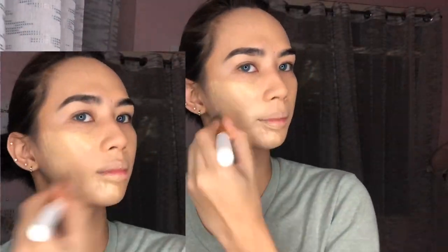Then I'm gonna go with my primer — my ELF Infused Face Primer — to set up my face. For today I'm gonna use a lighter shade: the Maybelline Fit Me Pro Poreless in shade 230, Natural Buff.